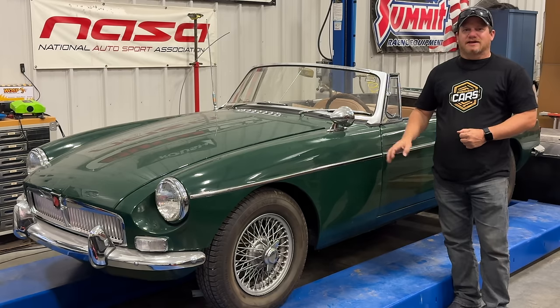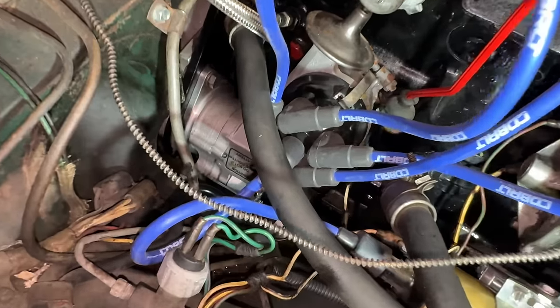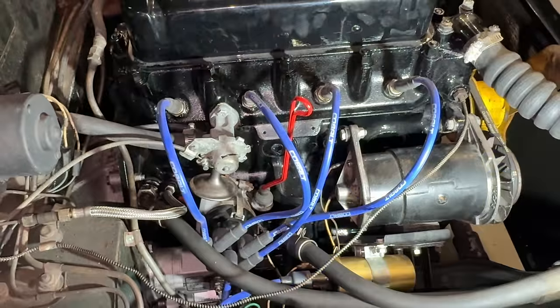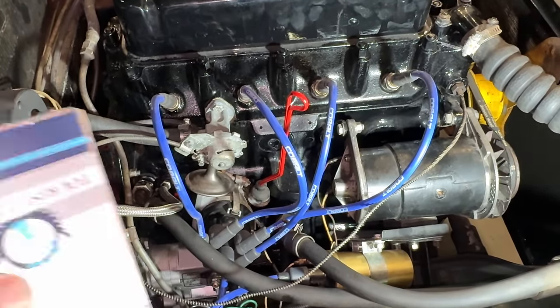Welcome back. Today I am with the 1966 MG MGB. Last time I got the car running, but today I'd like to do some upgrades to make it a little more reliable. If you remember last time, I already upgraded the starter to a modern high torque starter. And today I'm going to start with an upgrade that I think everyone that has an MGB should do.